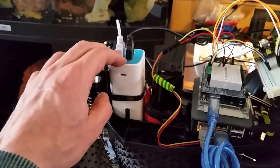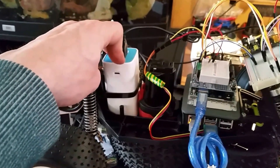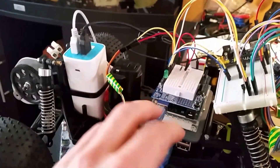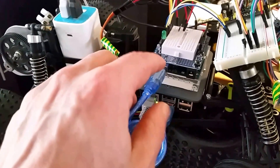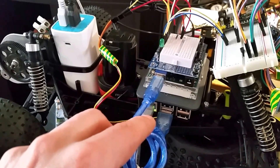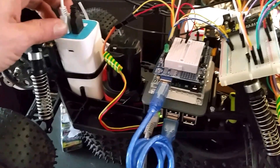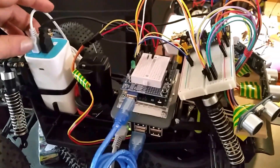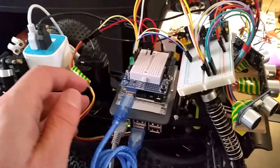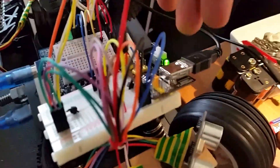This is the 10400 mAh USB energy bank that I use for giving power to the Raspberry Pi, which in turn gives power to the Arduino through the serial USB connection. It has two ports — one is one amp and the other is two amps, so one is 1000 mAh and the other is 2000 mAh. The 1000 mAh goes to the Raspberry Pi and Arduino.